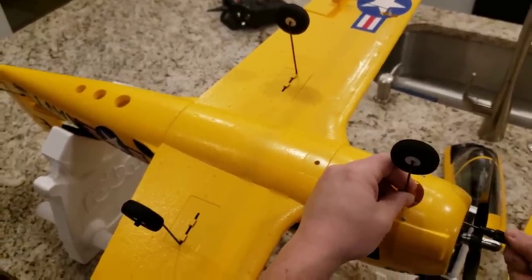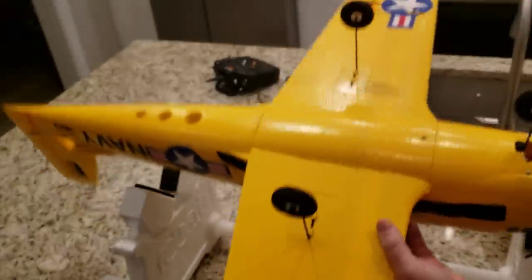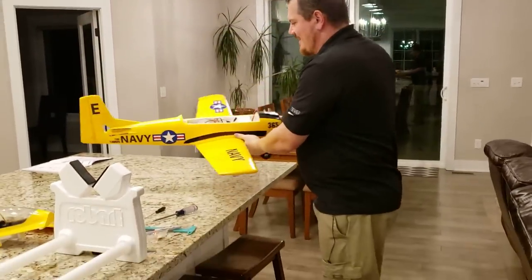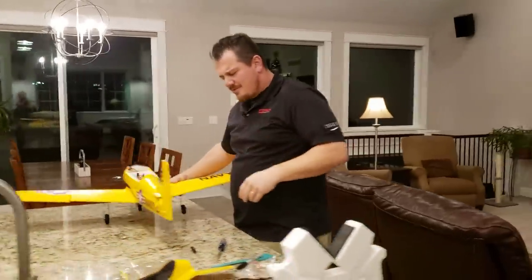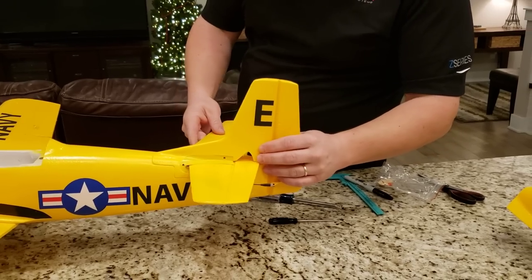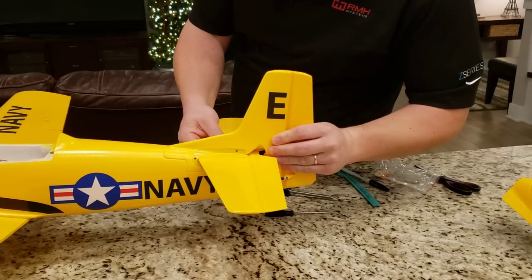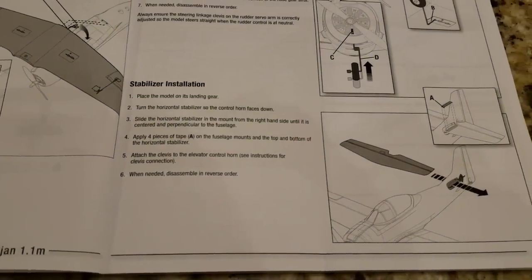Just tightening — okay, that feels really solid, that's great. This thing is extremely light — that's crazy how light it is. I'm actually really happy because light planes fly light, which is good. It sounds kind of stupid to say, but believe me, if you've had a heavy plane, you'll know exactly what I'm talking about. So the horizontal stabilizer is taped on. Apply four pieces of tape on the fuselage mount to the top and bottom — the tape is provided, it's in the bag. I'm just looking how I can center it.